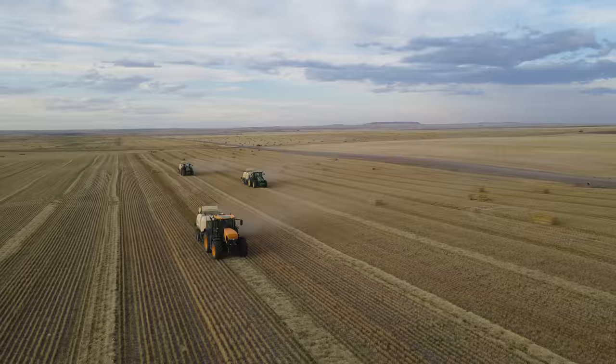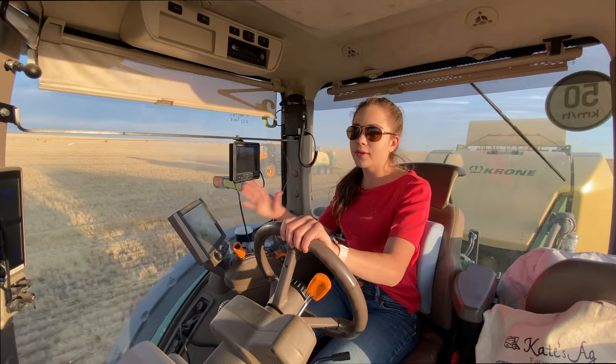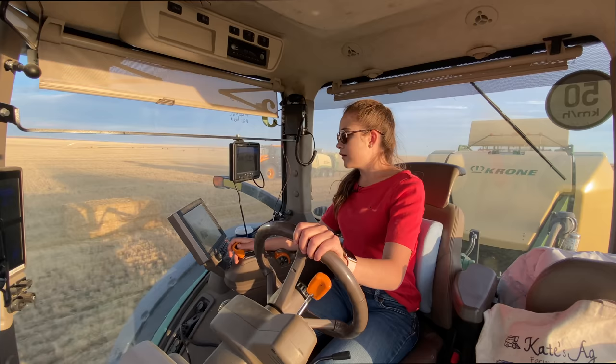This field was swathed in two parts to make it easier on the combine, so we're working on baling this half and then we'll move over to the west half. One bale just fell apart behind me. I've done 996 bales — well, not personally, but this tractor today. I think I started at around 810 bales, so I've almost done 100 bales today, which is pretty good. I started at 11 and it's six right now.